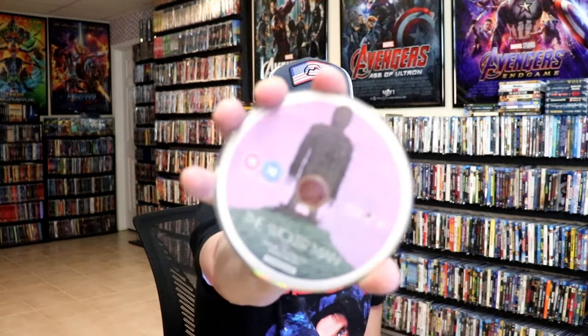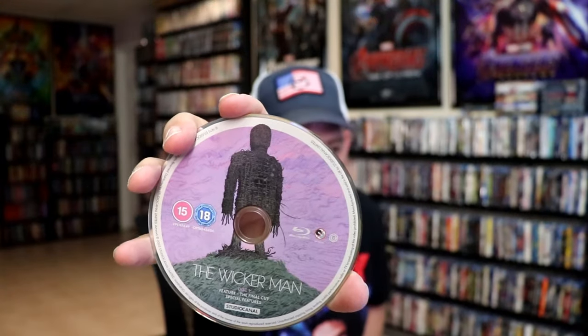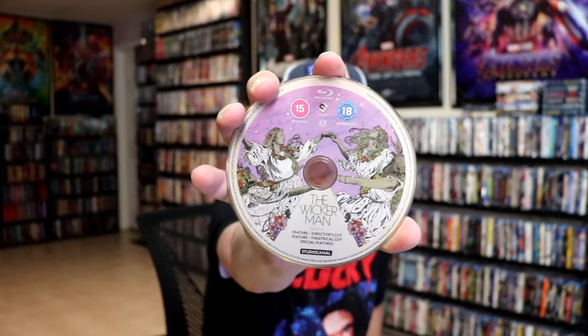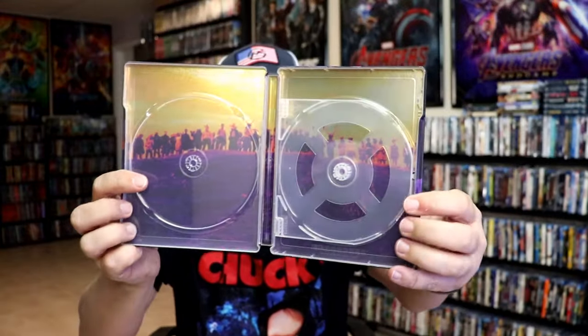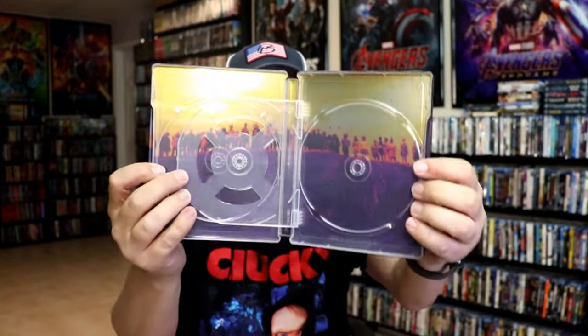And then we have the Blu-ray disc, which is region B locked. And the other Blu-ray disc, also region B locked. And we have some great looking inside artwork. So really nice looking, beautiful looking Steelbook.